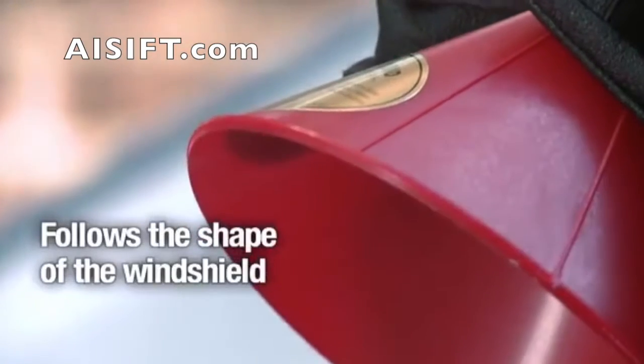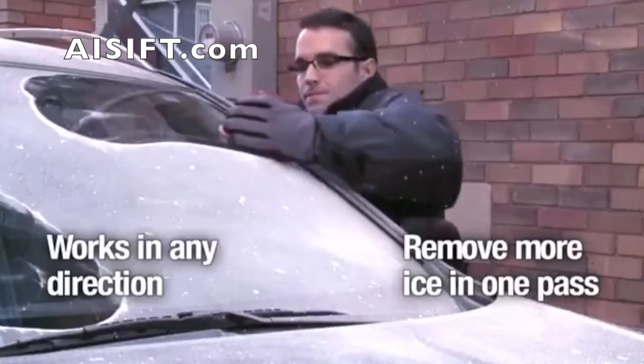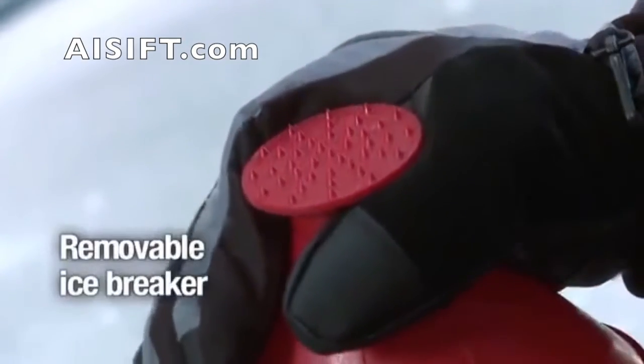Its circular shape and beveled edge follows the shape of the windshield, allowing you to remove more ice in one pass and in any direction. The icebreaker tip is removable.